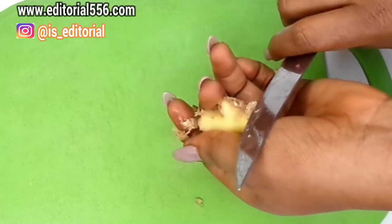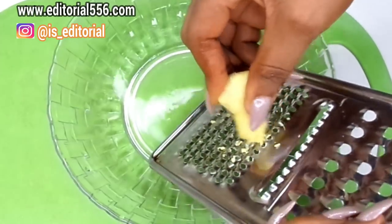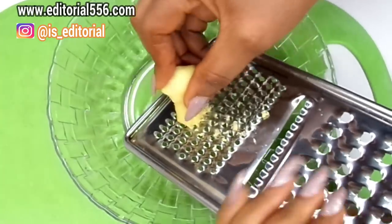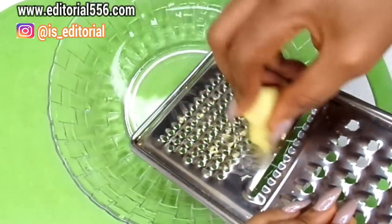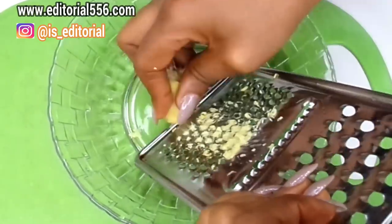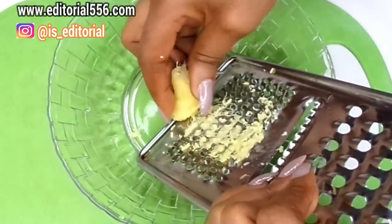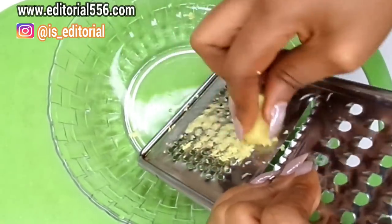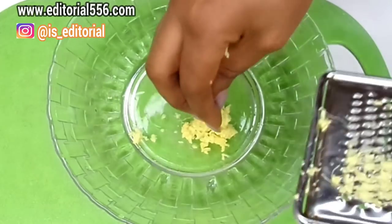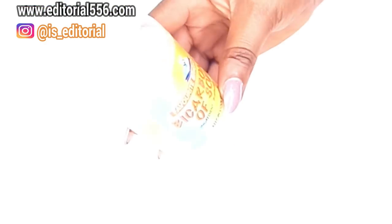You can either just cut the ginger and put it in a blender and blend it all up, or you can grate it just like I'm doing right now. The ginger is ready — see how smooth it's looking.